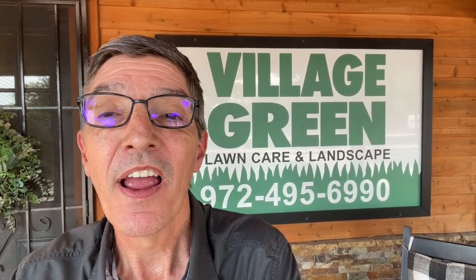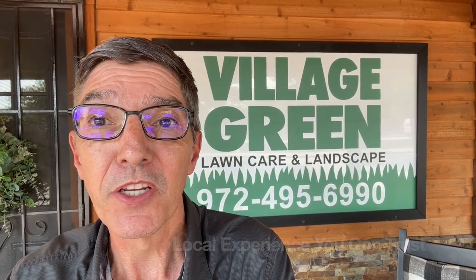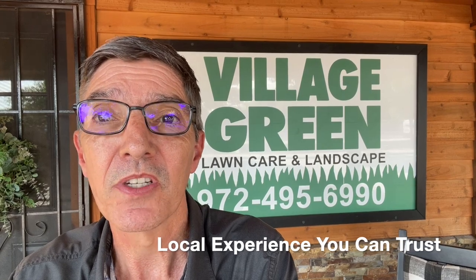This is Ken with Village Green. If you like these videos, please subscribe to our YouTube channel and send them on to your friends and family. Village Green — local experience you can trust.